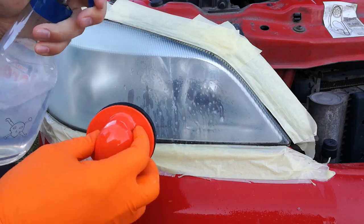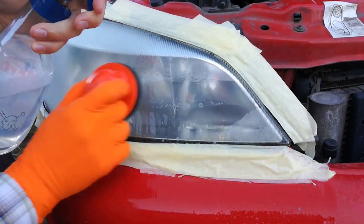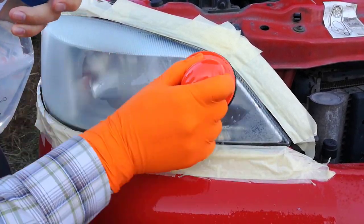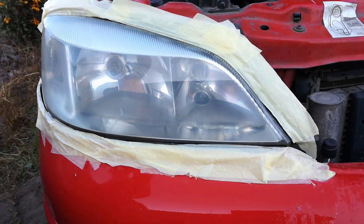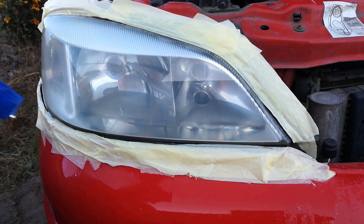I'm sanding horizontally, but now I apply less pressure to the sanding disk. In this way the sanding disk doesn't leave deep scratches on the plastic surface. After about 5 to 7 minutes of sanding, this is how the headlight looks.